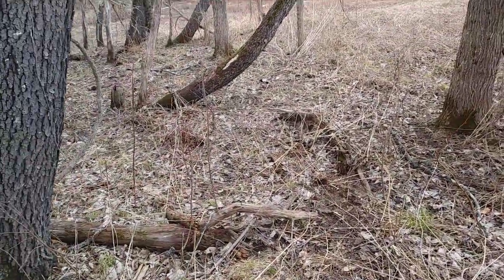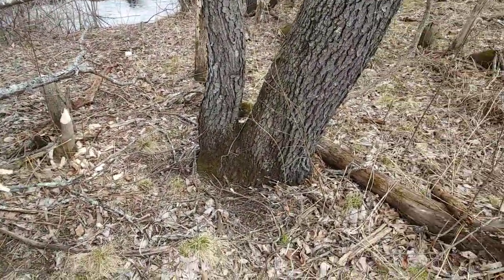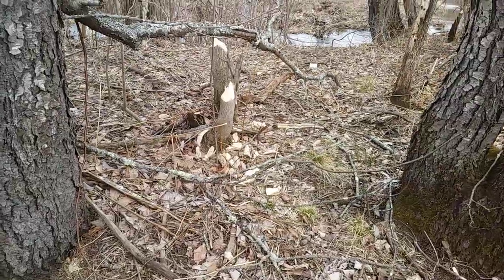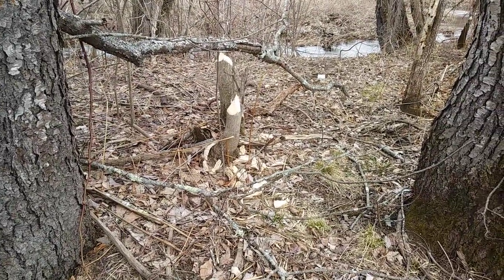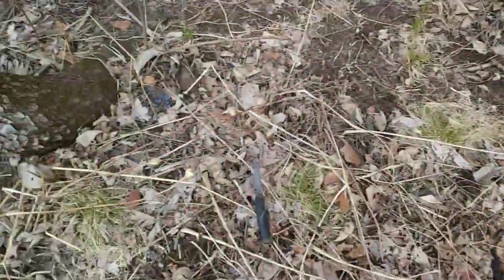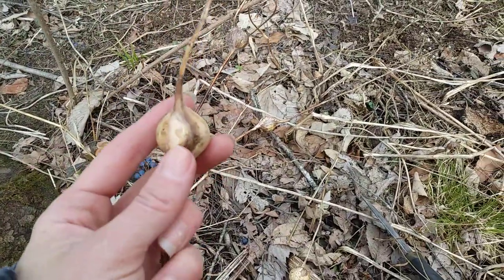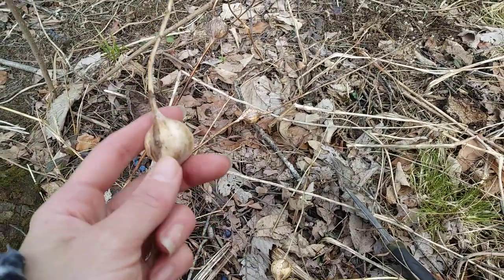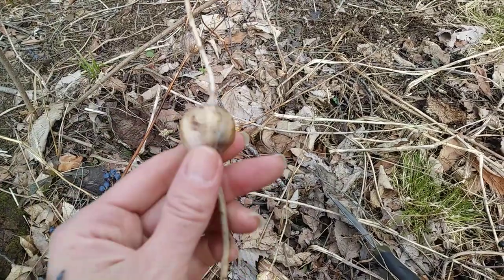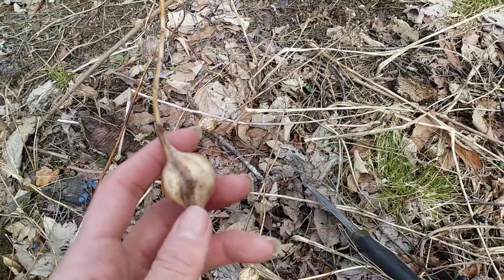Hey guys, just wanted to make a quick video. I was out on a small walk today down by a river here and I noticed a couple things that I've always been curious about, and one of them are these things. I've always seen them and I've always heard that it's some type of symbiotic relationship between the plant and an insect, whether it be a hornet or wasp, I'm not sure.